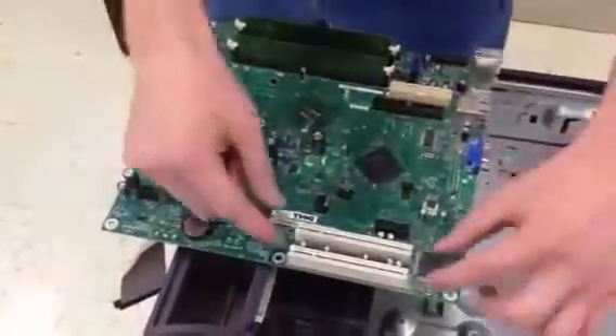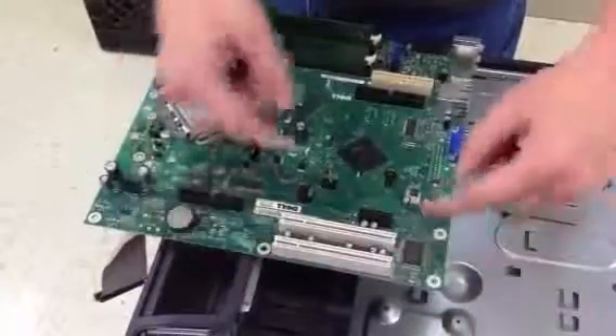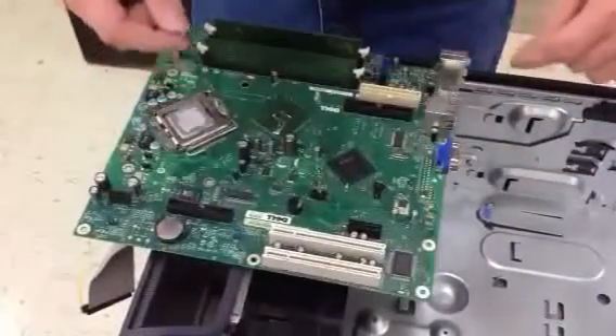Some of the different slots we have: these two are PCI slots, just normal everyday PCI slots — they take 5 volts of power each. This one's a PCI 1x, and it takes 1.5 volts of power.